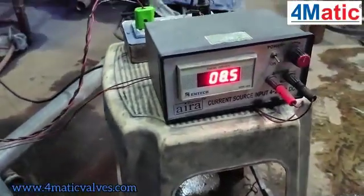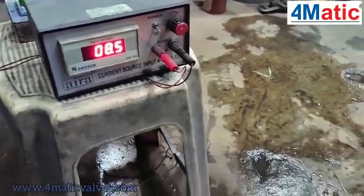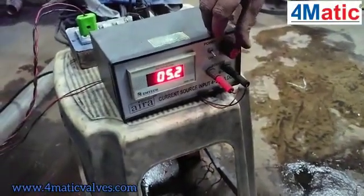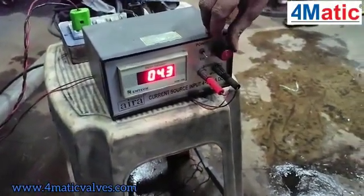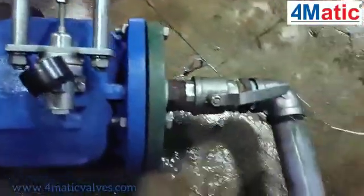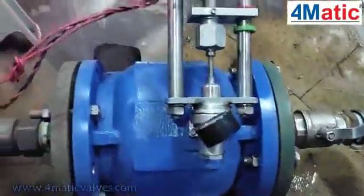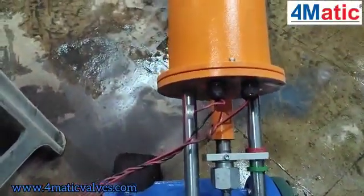Followed by 8mA to 10mA to 12mA, it will go on increasing the line flow and pressure. By applying this, the industry can serve perfect flow requirements to service areas. It can be applied in any water application in the industry. Thank you.